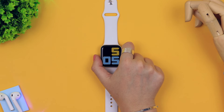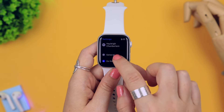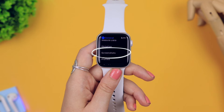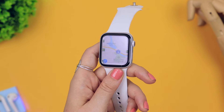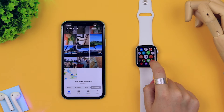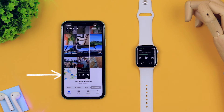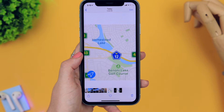Did you know you can take screenshots on your Apple Watch? Head to Settings, select General, scroll down to Screenshots, and make sure it's toggled on — if it's not enabled you won't be able to take screenshots. Then go wherever you want to screenshot, press and hold the crown and the side button at the same time, and just like that it takes a screenshot that instantly transfers into your iPhone photo gallery.